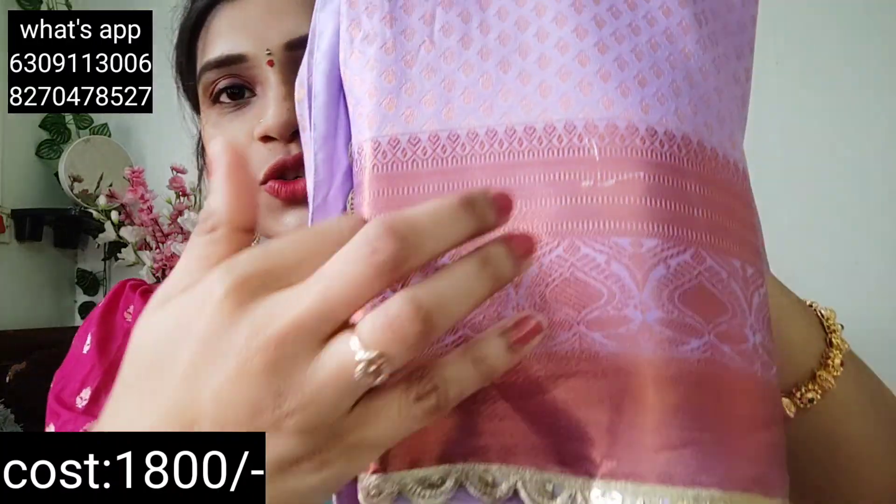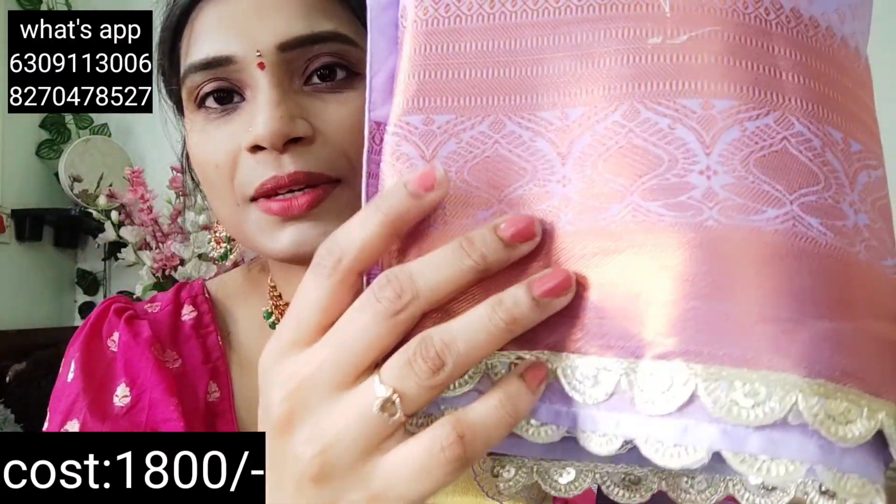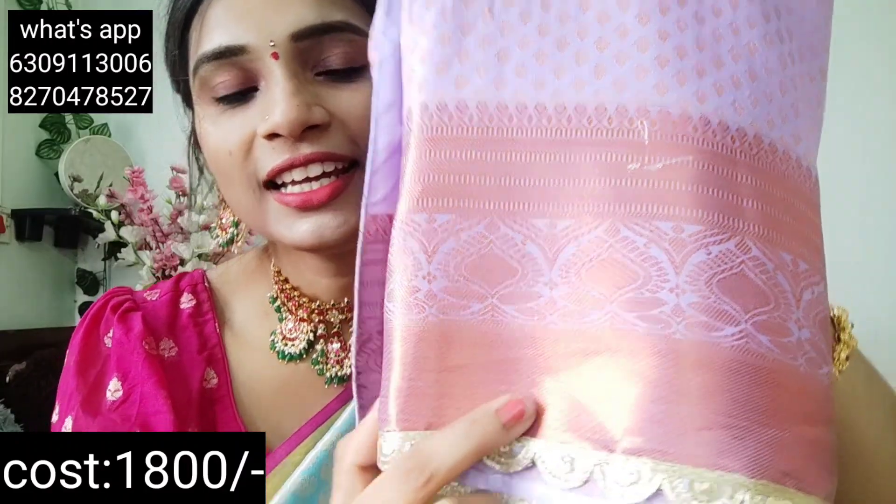You will have to save the latest collection. This is our next sari — it is a beautiful shade. Now you can see a bright color combination. Friends, we have a light lavender color with a copper weaving. This is a silver weaving and a copper weaving. We also have a lace border. It is very classy — it is a different look.